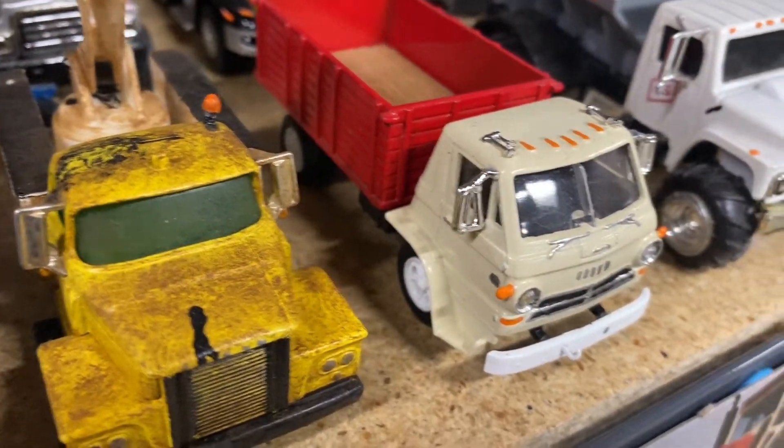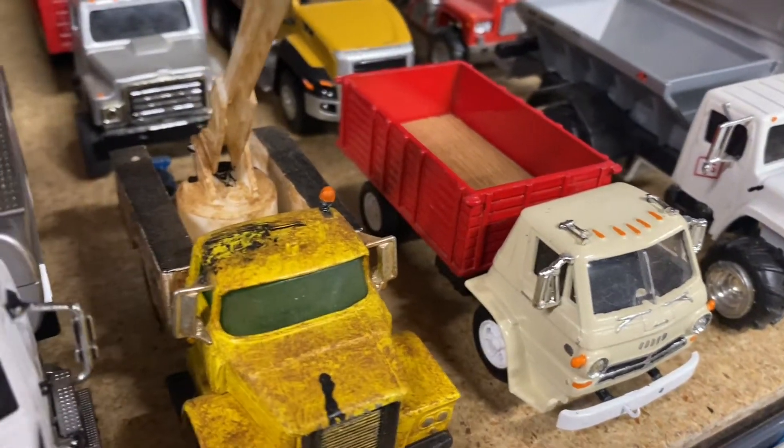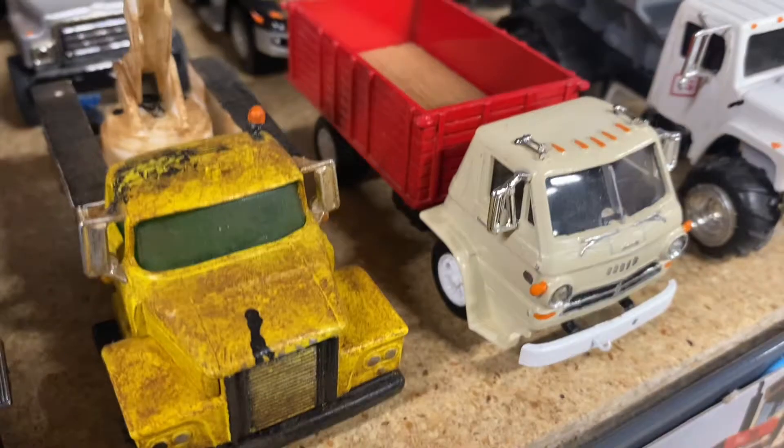And here's another Dodge — if you can't tell, I am a Dodge fan. It's a cab over grain truck I built.